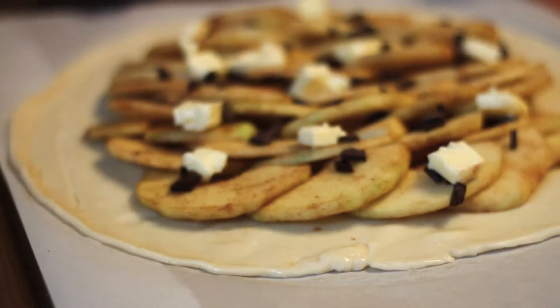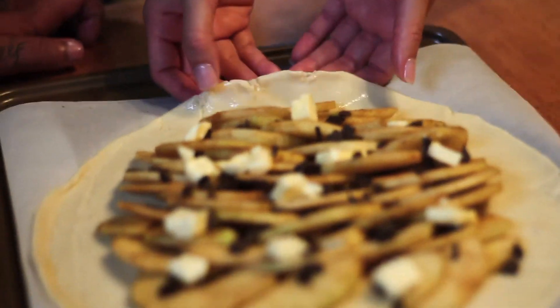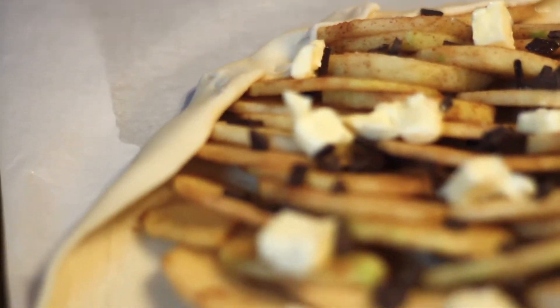Now we're going to start folding the edges of the crust over onto the apples. We're going to add a little bit of style — just make a little fold each time. For each time you fold it, make a fold like that. You see what I mean?